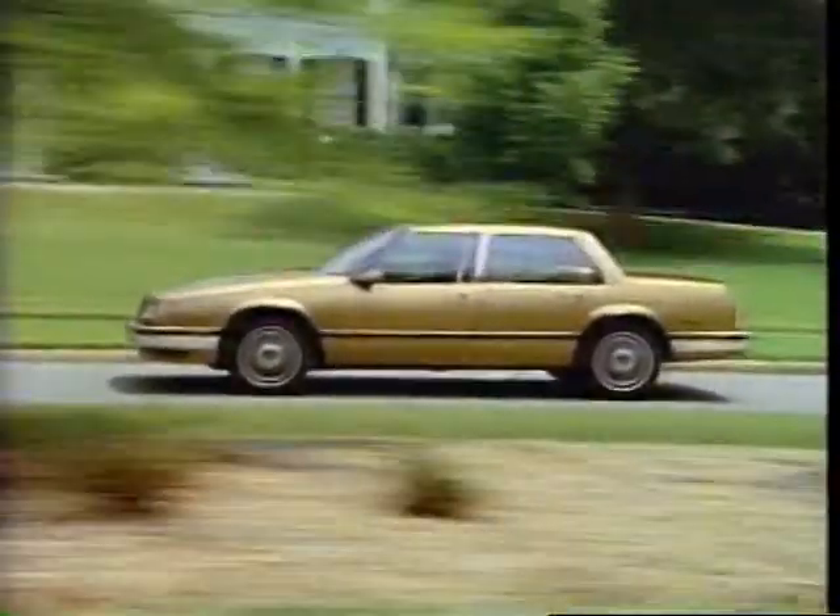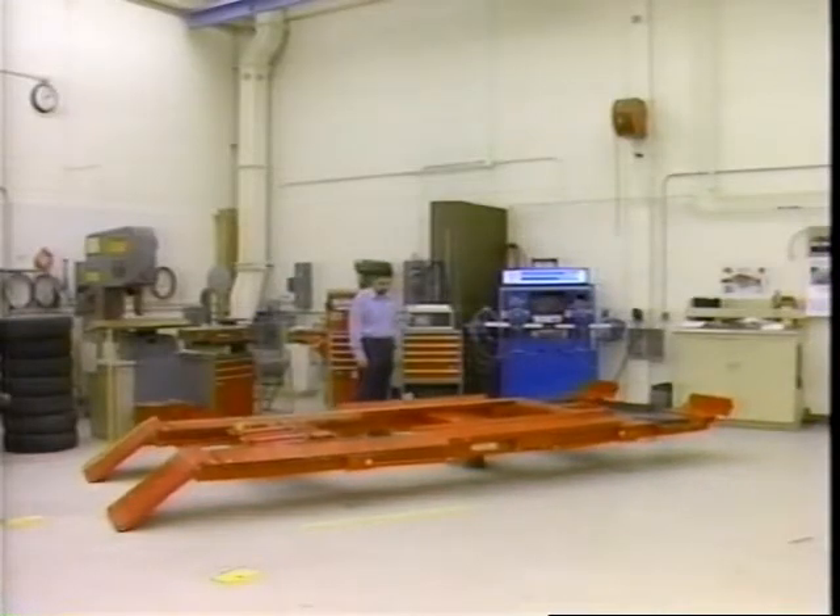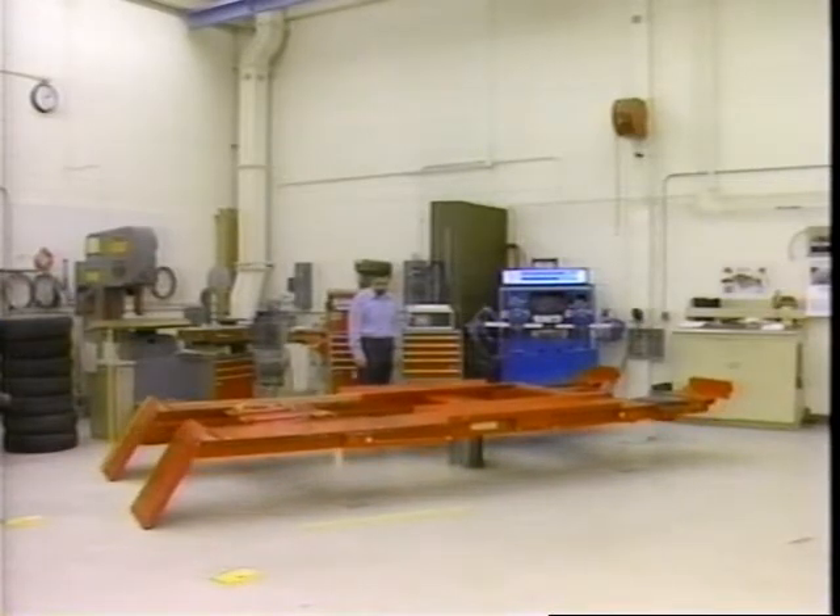Because proper alignments are such an important part of keeping irregular tire wear to a minimum, it's vital that four-wheel alignments are done properly. To assure good alignments, the proper pre-alignment checks must be performed.